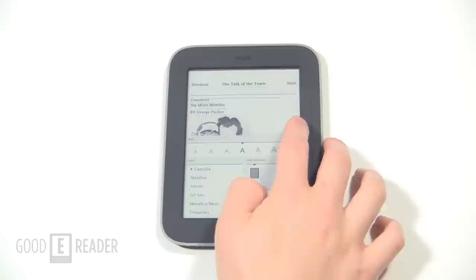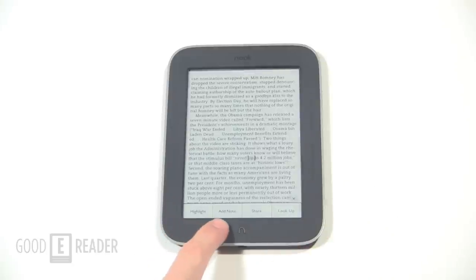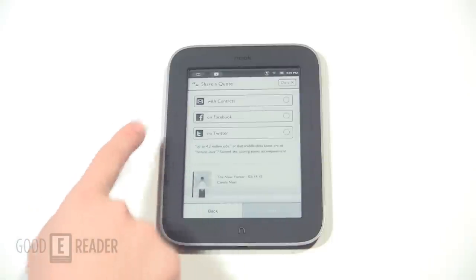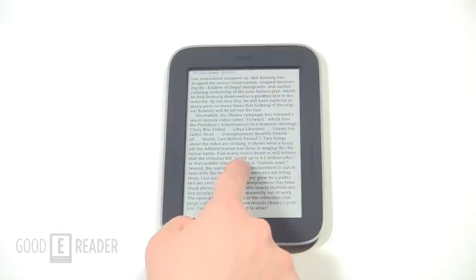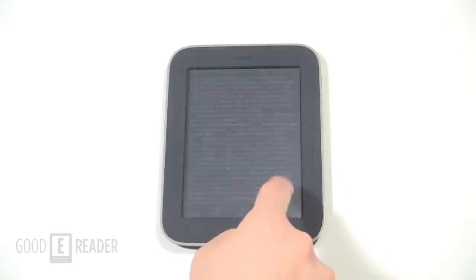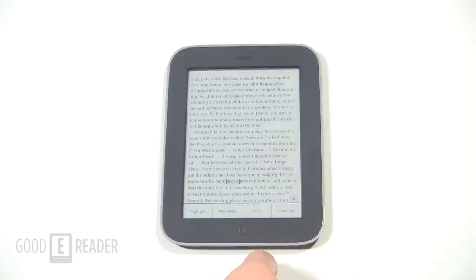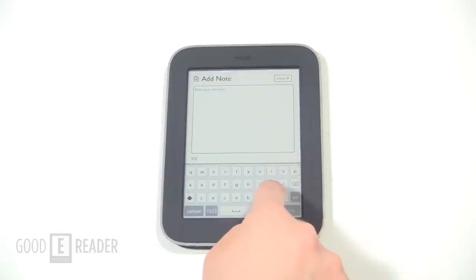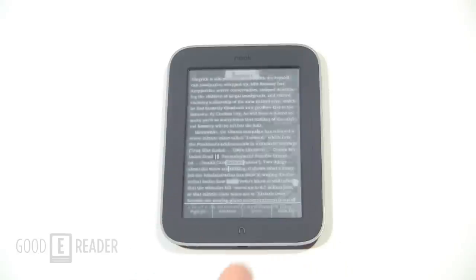There are options to take notes and highlight — hold on a specific word to highlight, add notes, and share passages on Facebook and Twitter once you register your accounts. One cool feature of the Nook Simple Touch is Nook Friends and Lend Me, which allows you to lend books to friends who also have Nook e-readers. You can also check out lendingebookclub.com to make new friends, share lending-enabled books, and borrow books completely for free.